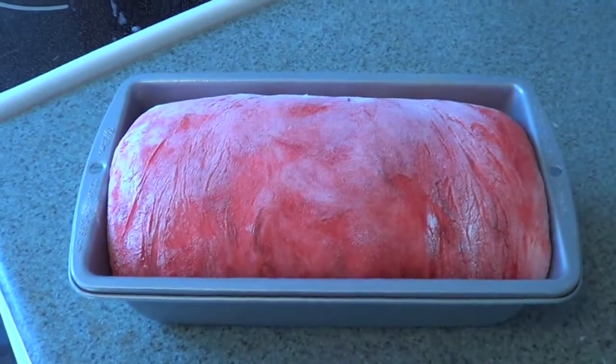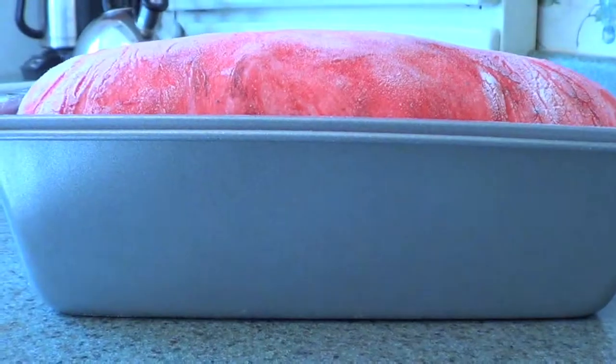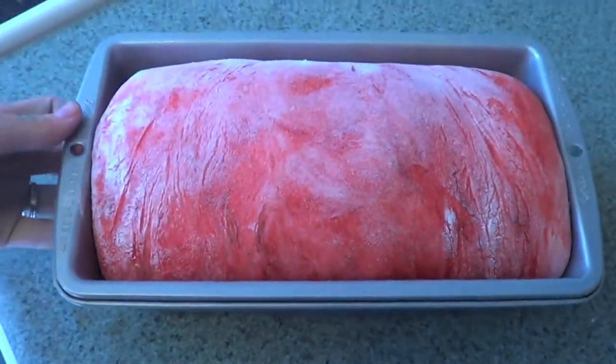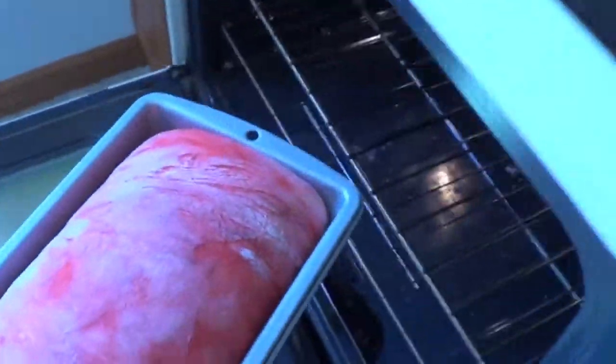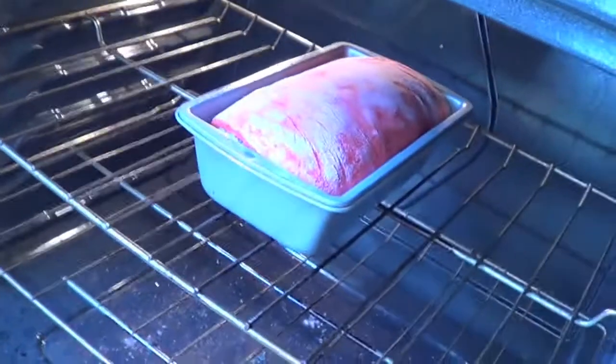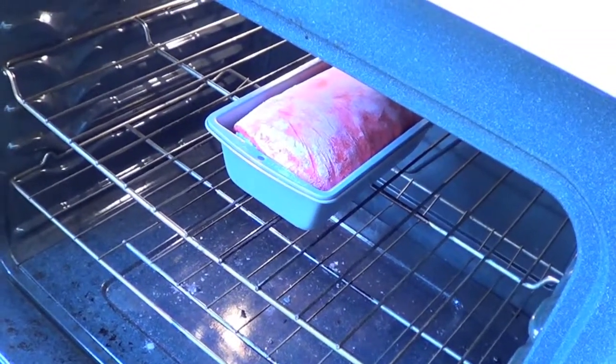Our bread has risen for another hour. As you can see, it's nice and high above the pan. We're just gonna go ahead and stick that into our oven at about 400 degrees for around 30 minutes. I'll let you guys see when it's done.